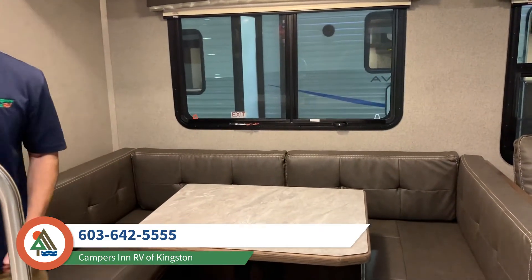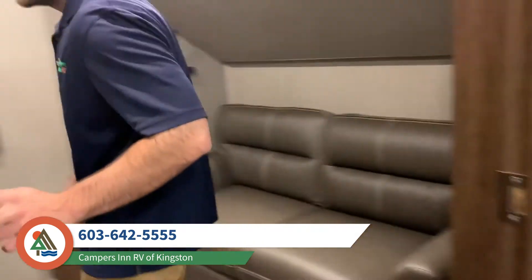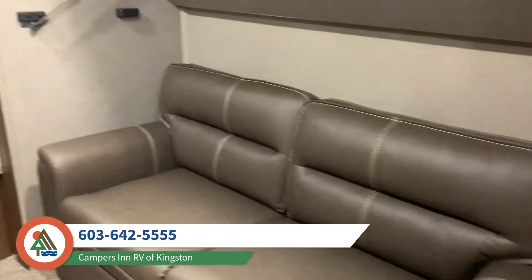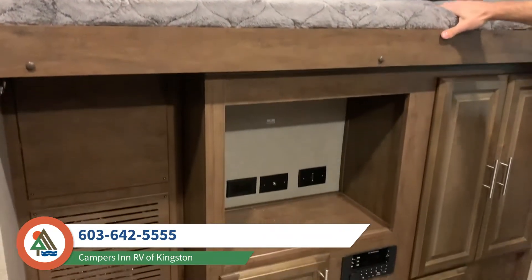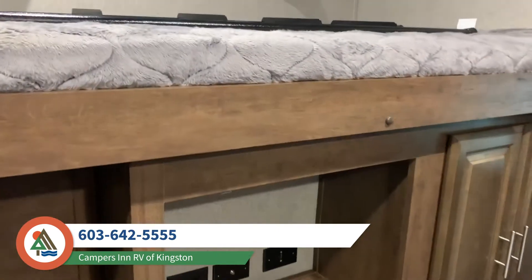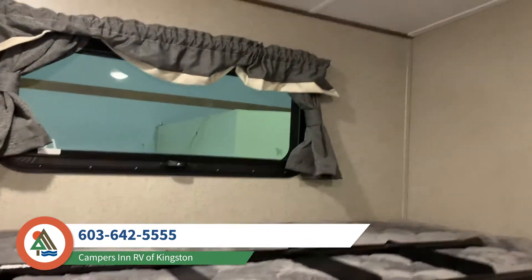Moving back into the bunk room — this is great for bigger families, kids, grandkids, visitors. You've got bunk sleeping spaces on either side, a trifold sofa, TV entertainment system, and a speaker system all set up back here ready to go. It's going to be a blast for the kids, the family, and whoever you might have over.